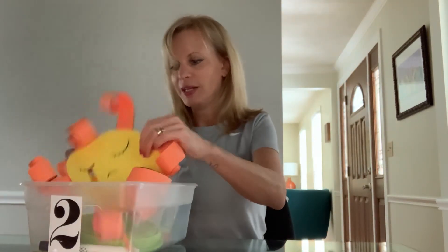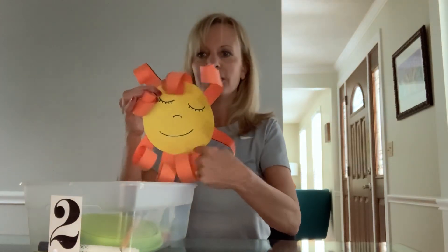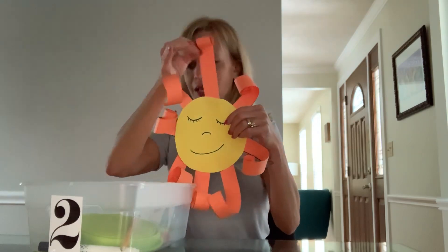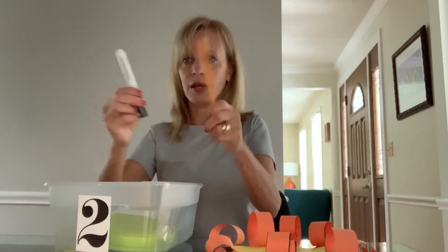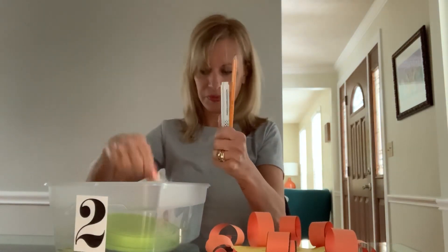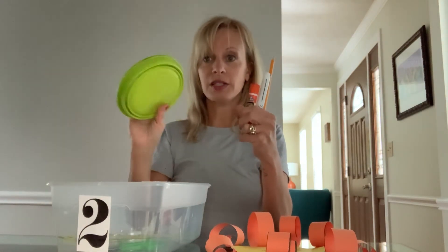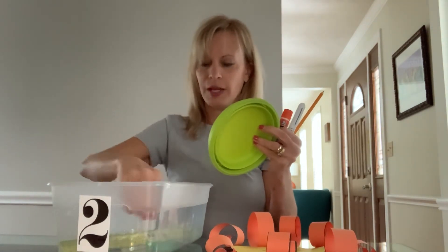We're all done with bin number one and we're going to do bin number two. Today we're going to practice our pre-writing shapes — we're going to learn to cut and trace a circle, and we're also going to do lines down. You want to make sure that in your bin you have a marker, a pencil, glue, something round to trace like a Tupperware lid, scissors, and a straight edge.